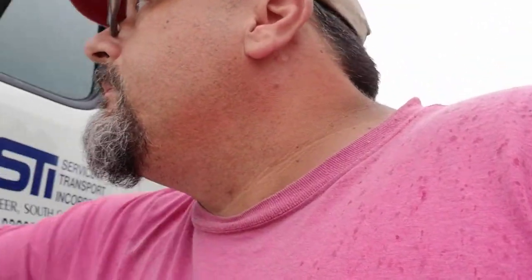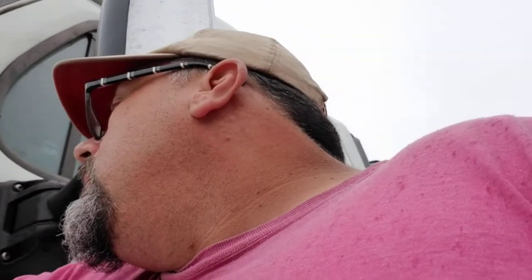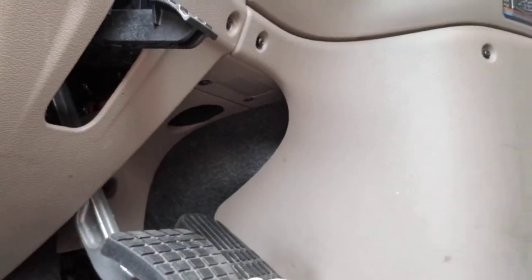It builds up a film or a sheen that people call road dirt, dust, grime and stuff. A lot of people don't clean their brakes. You don't have to get a brush, a wire, a cleaner, a broom — you don't need all that. Here is the number one thing you need to clean the brakes: the brake pedal.